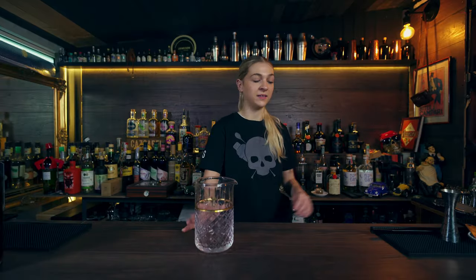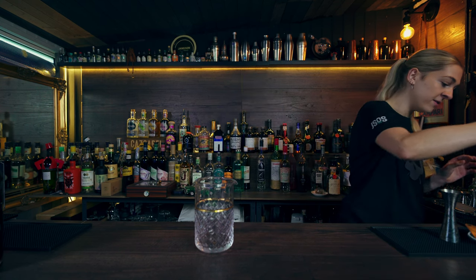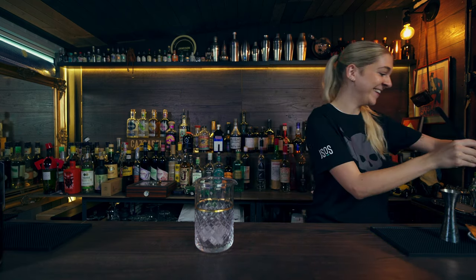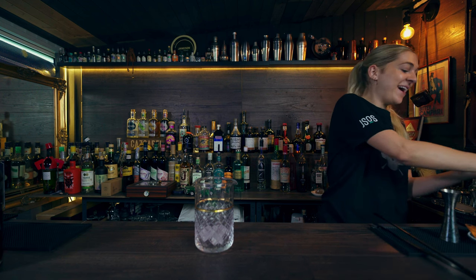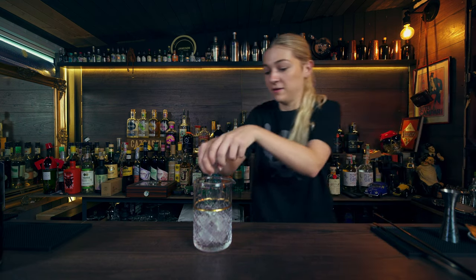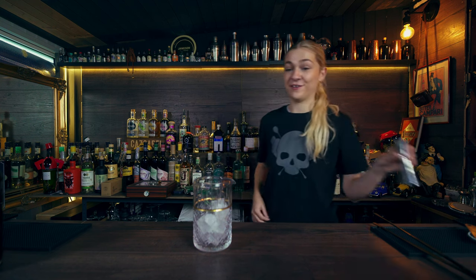Grab your mixing glass for the sour cherry negroni and start by filling it with some ice. At home bar you can use your hands — at a real bar, never touch the ice with your hands.